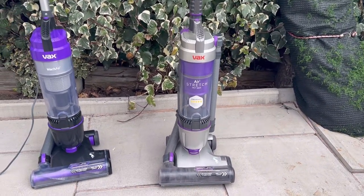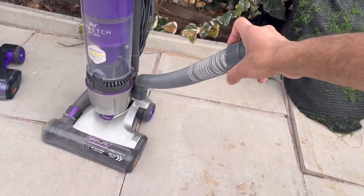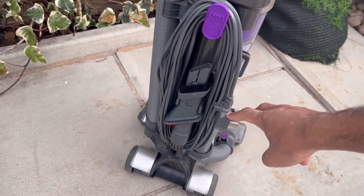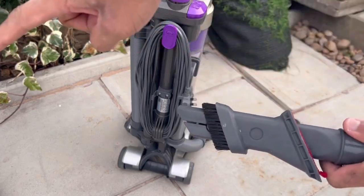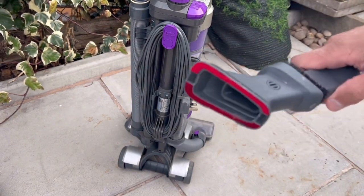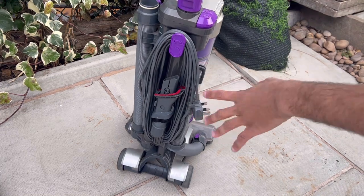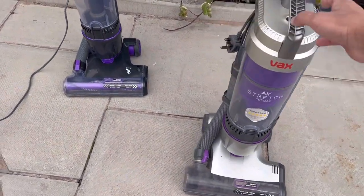So why is the Air Stretch Pet Max different? It's basically the same machine but you get an extension hose clipped on the side for further reach — it can pretty much reach the top of your stairs. There's also a longer cable, about 10 to 12 metres. The tool on the back is different too — it's a three-in-one attachment: a brush, a stair tool with lint removers, and a crevice tool. This model also comes with a turbo brush for pets and more tools for further cleaning.